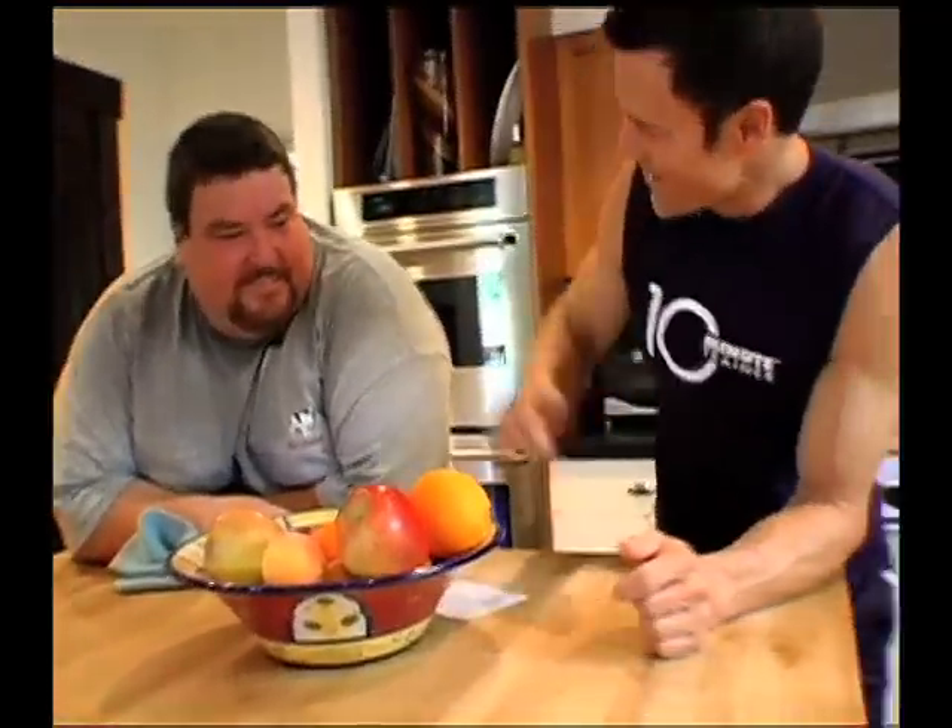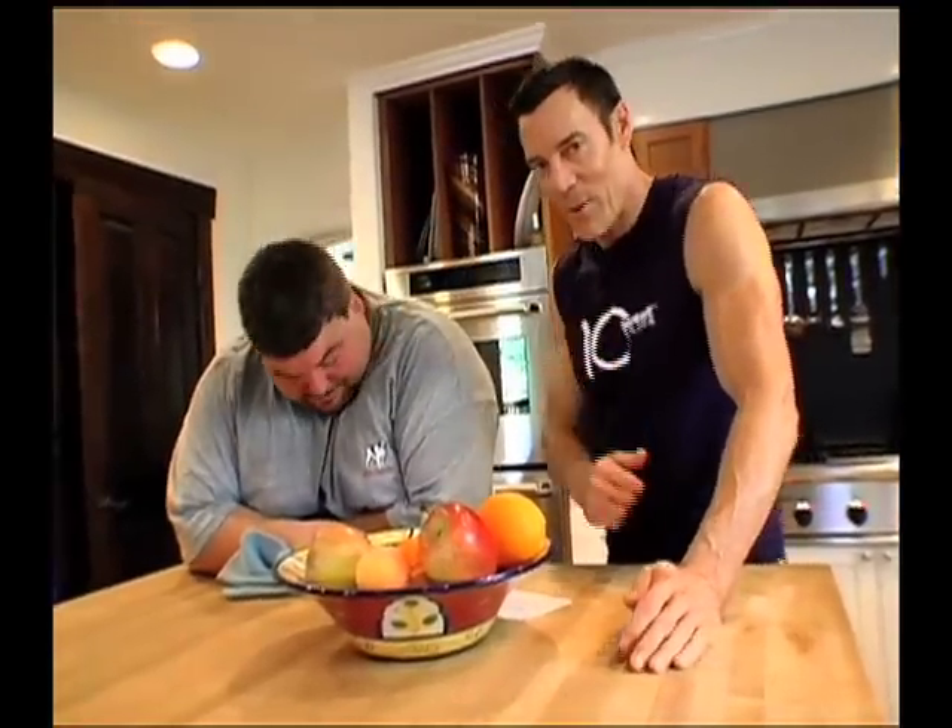Welcome back, boys and girls. As you can see, Brian and I are here in my kitchen. This is actual perspiration — we didn't have to spray that on the man. How are you feeling after that? I feel really good.